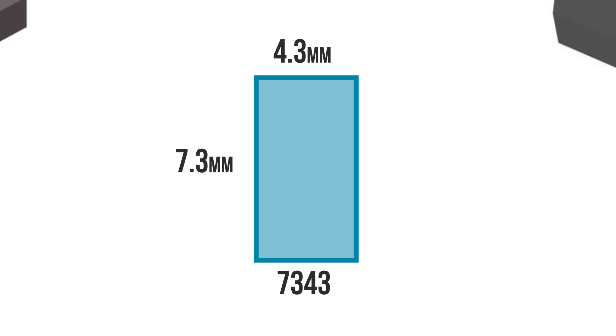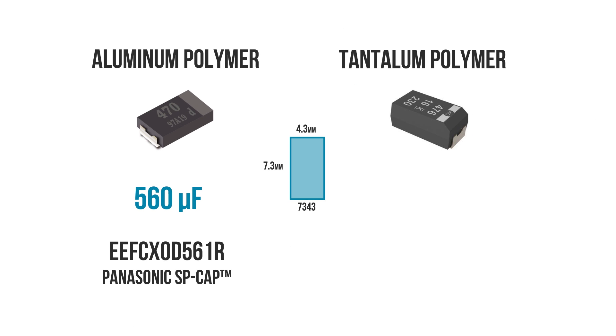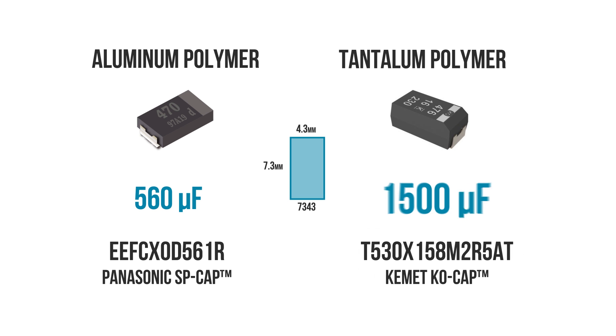So then why do we even bother using tantalum? Why not just use aluminum? Well, for the same 7343 chip size, you can either get an aluminum with 560 microfarads or a tantalum with 1500 microfarads. Manufacturers call tantalum polymers a volumetrically efficient capacitor, and they're very popular in mobile devices.